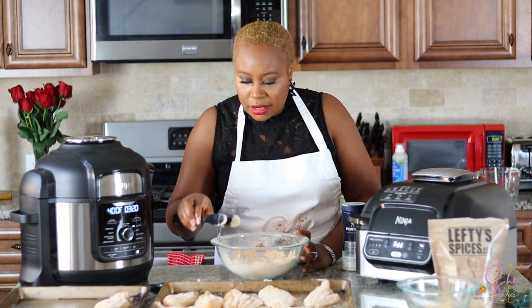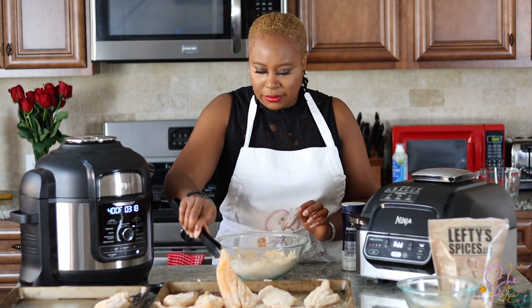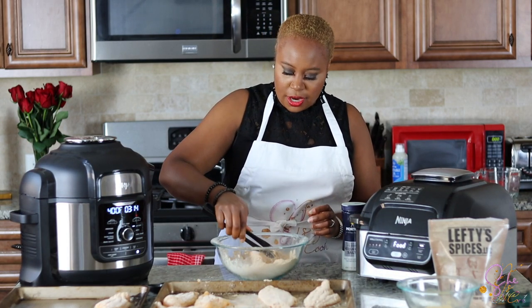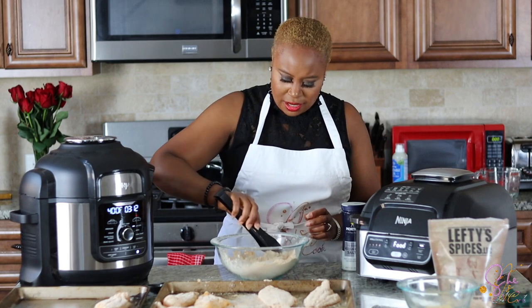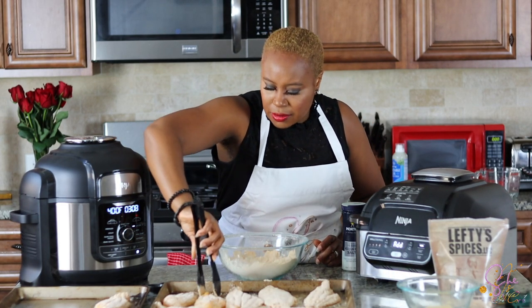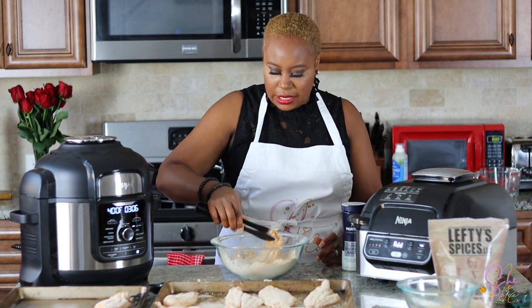They look good. I want to add a little bit more flour. The flour is starting to settle, which is good. I'm just going to do this one a little bit more because I think they were rubbing up against each other.